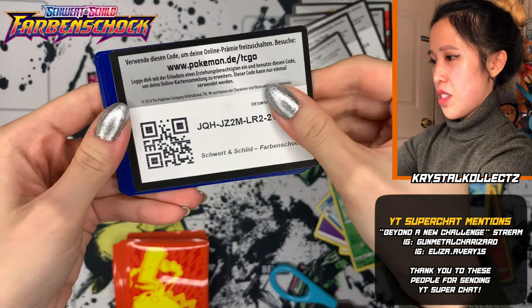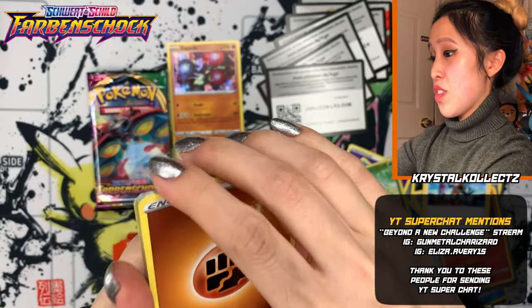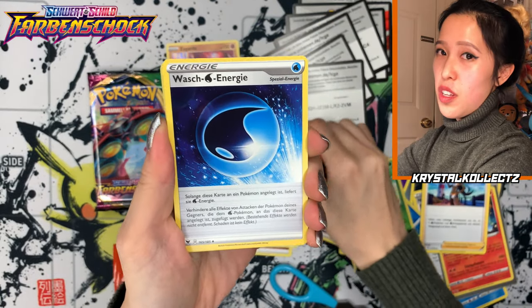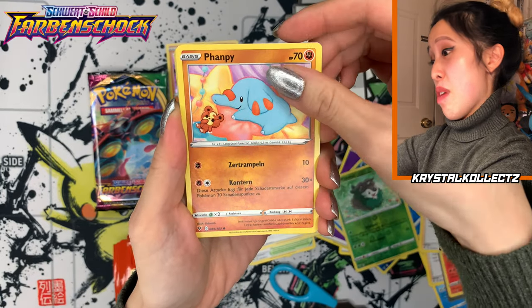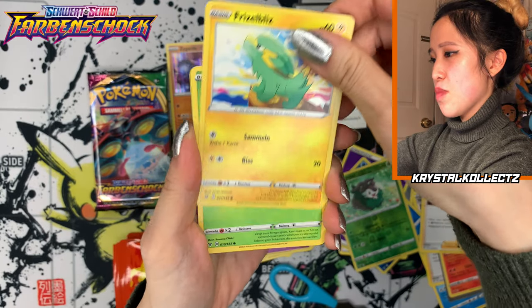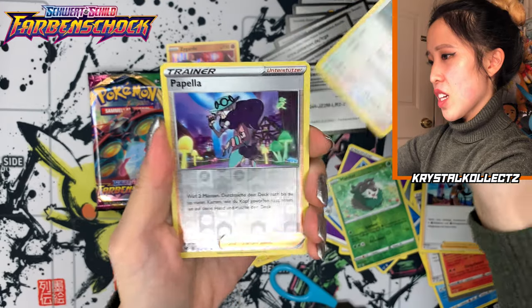Next code card — I'm so not used to having code cards in my hands, it's out of this world. So if you're in Germany, please take advantage. If you live in the States, I apologize — I don't open English cards on my channel anymore and I'm having too much fun exploring other cards. Pipee again, Frizzleblitz. What's your favorite German name so far? Comment below.